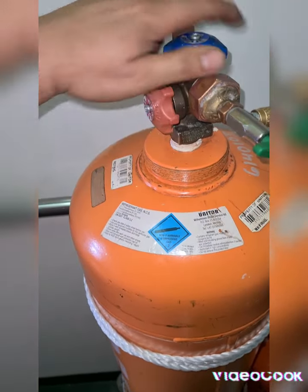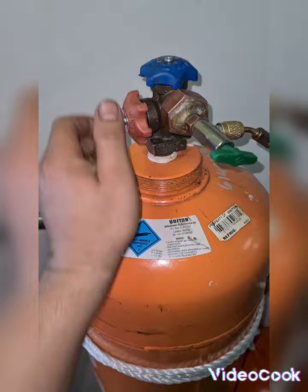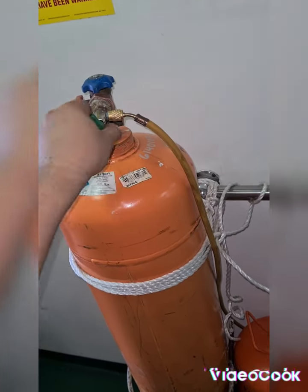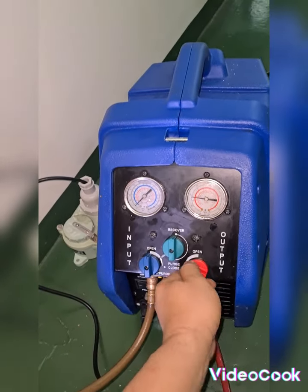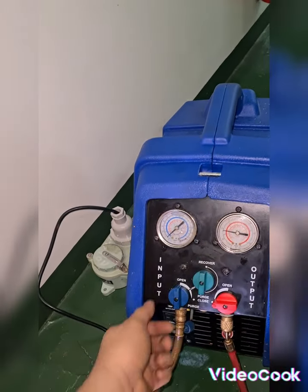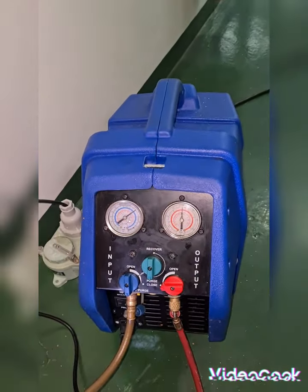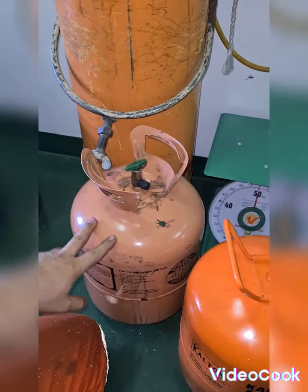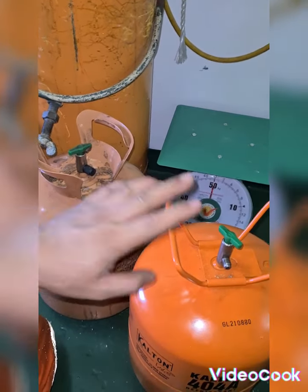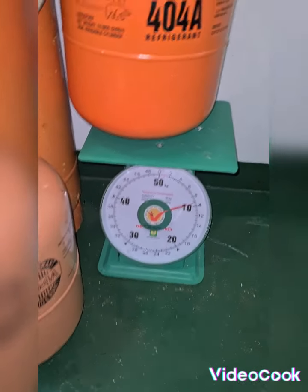The gas valve and liquid valve are both closed. This valve is also closed. Then purge, then purge. The recovery pump automatically switched off. Thank you. Now I just refilled the two bottles.